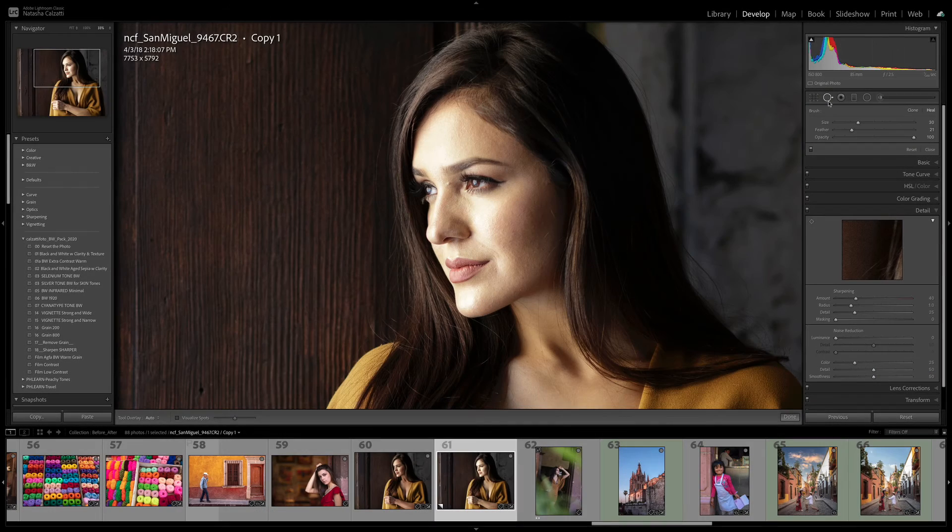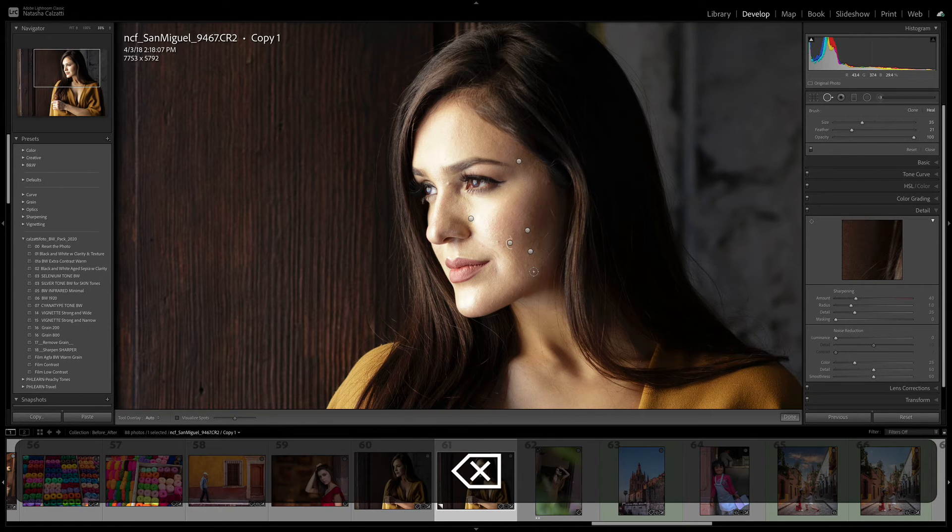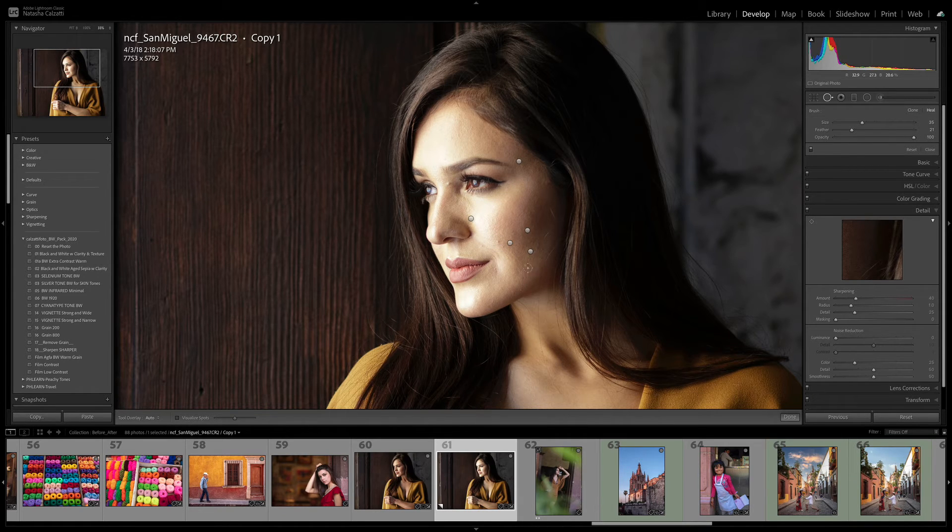Quick tip with the spot removal tool. If you removed a bunch of different spots and decided you didn't like the way it removed, you could just activate the spot. If I activate this spot and then press the delete key, that just removes that retouch and then you can redo it.